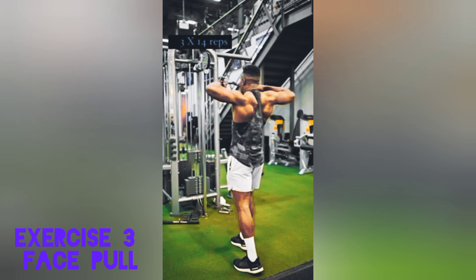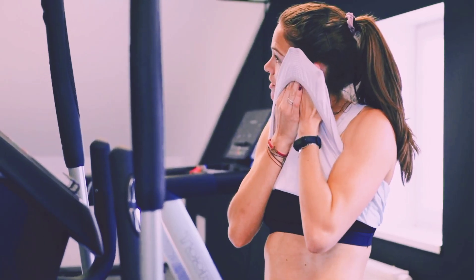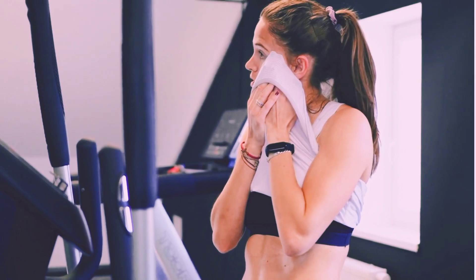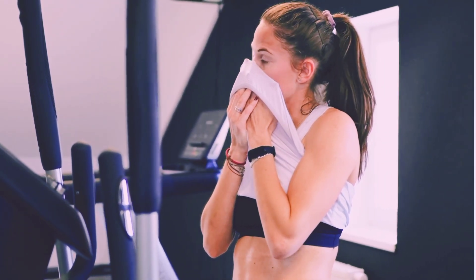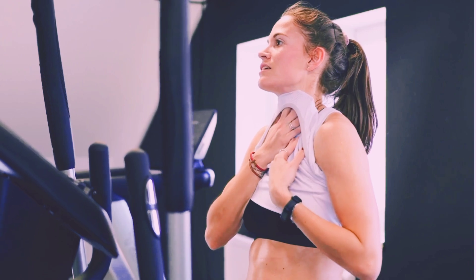You can follow these exercises at the same time. That's it for today's trap workout. Each exercise will help you develop strong, defined traps and improve your overall upper body strength.